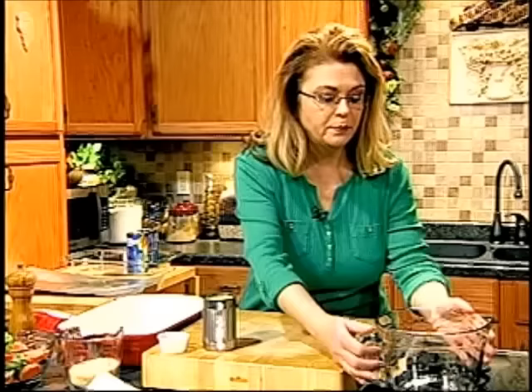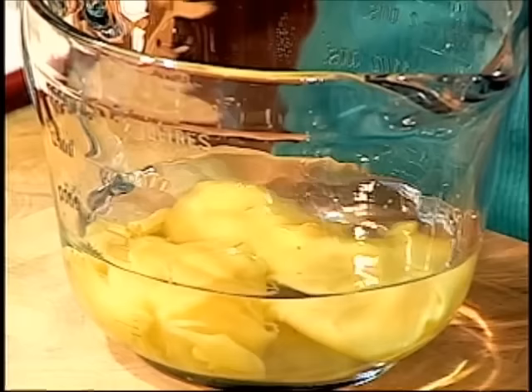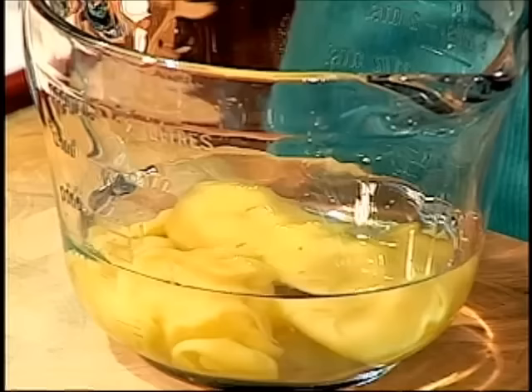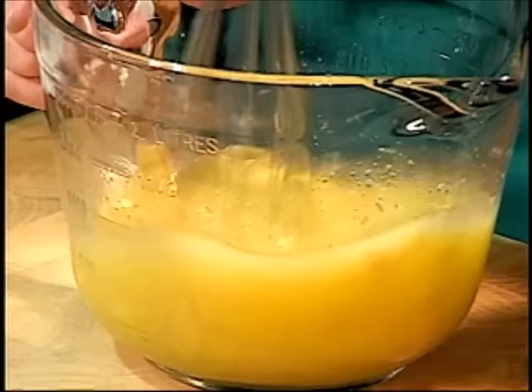Now my oven is preheated to 375 degrees. This is an all-in-one pot meal that is so simple. In this bowl I have about a cup to cup and a half of water, and one can of cream of chicken soup — just the soup concentrate. You could use cream of celery, cream of mushroom, or cream of chicken. I'm going to whisk that together to combine the soup with the water.